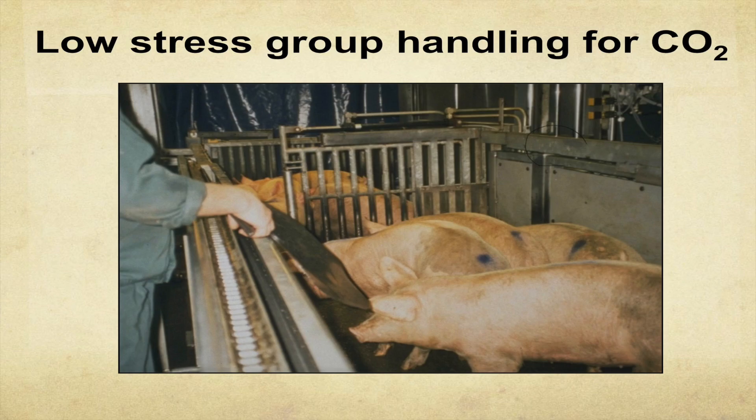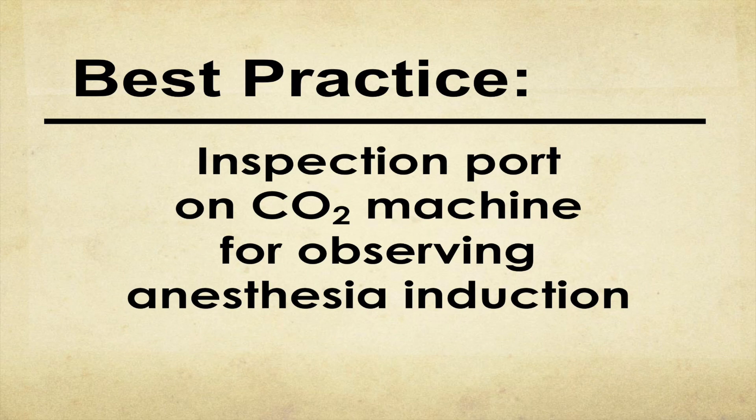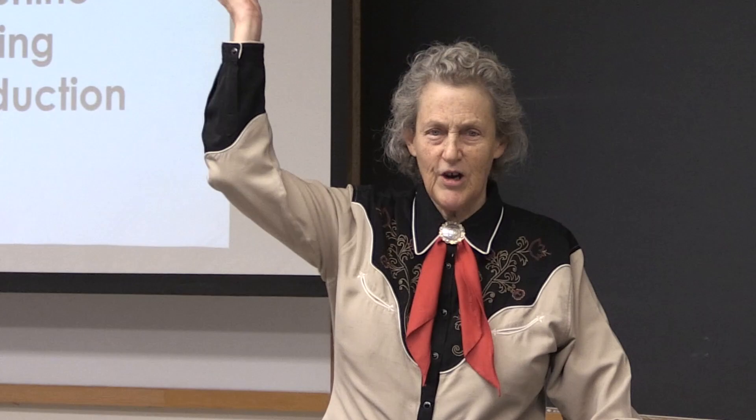A little bit of distress during induction might be a fair trade-off for totally eliminating electric prods and getting really good group handling — but if the pig is screeching and trying to jump out of the box, that's not acceptable. We're going to be forced to look inside the box. There are some pig genetics that are going to have to go away because we need to fix this. Fortunately, in the U.S., most of that reactive pig genetics is gone.